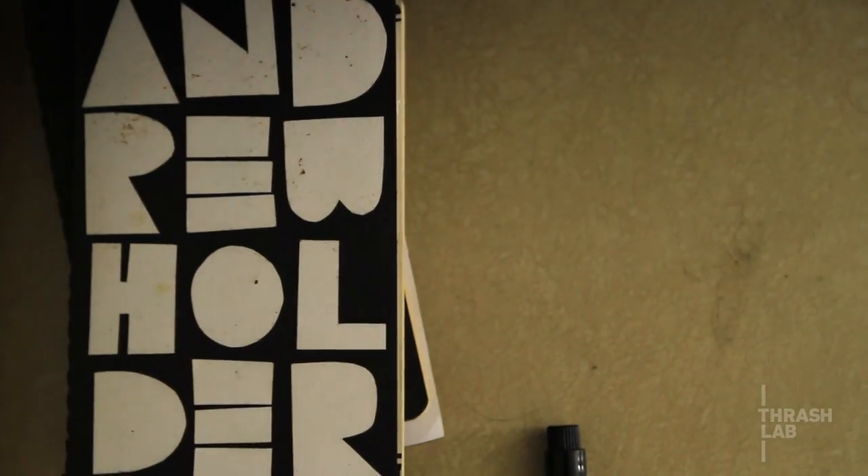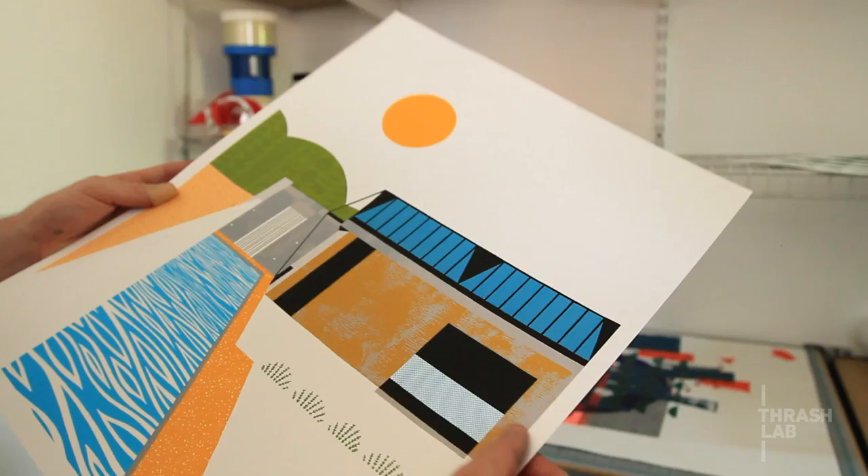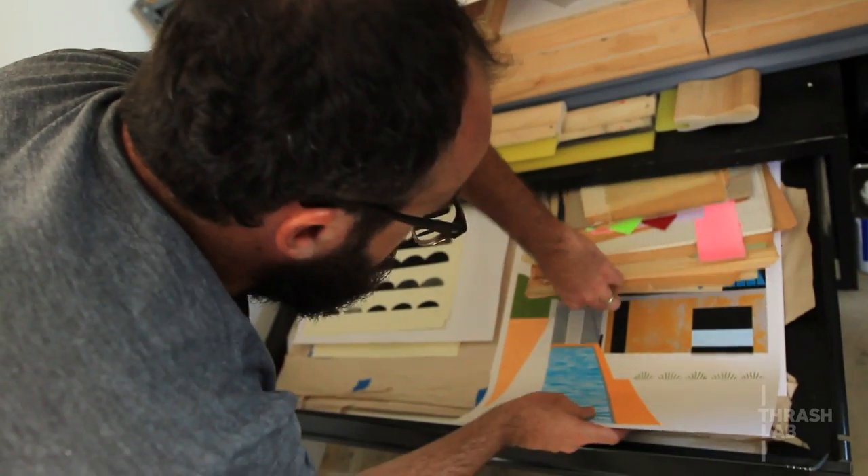My name is Andrew Holder. I am an illustrator and artist, and we are in my studio. My screen printing is pretty much my fine art.